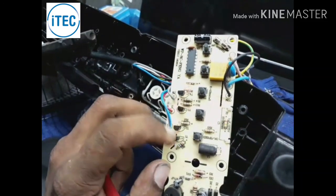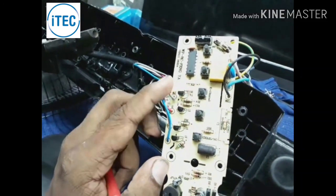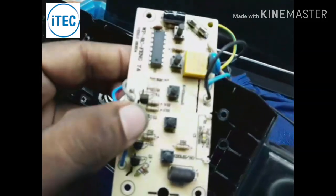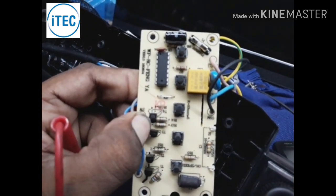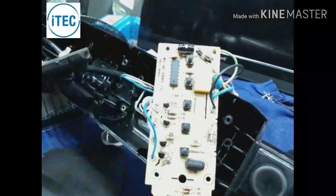This is the track control tuning. This is the track circuit. This is the supply. This is the last one — this is nano. This is the BT-C module number.